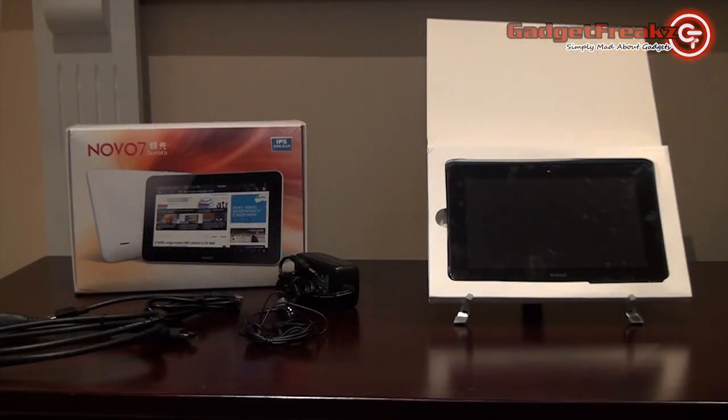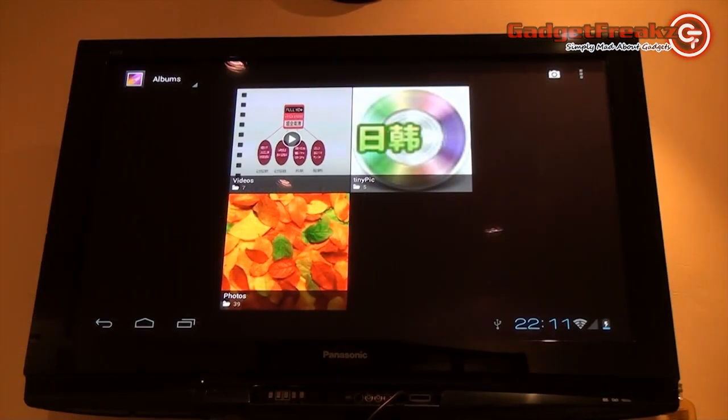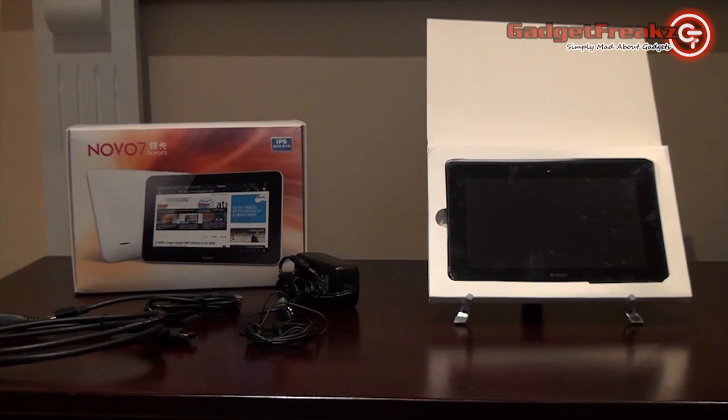All in all, iNol have done an excellent job improving this tablet upon what was already a great range of products. With the IPS screen, long battery life, HDMI connectivity, and Android 4.0 Ice Cream Sandwich, this tablet is a bargain, providing excellent competition for the rest of the Android tablets on the market. This has been James Morgan of jamesmorganvideo.co.uk — thank you very much for watching.